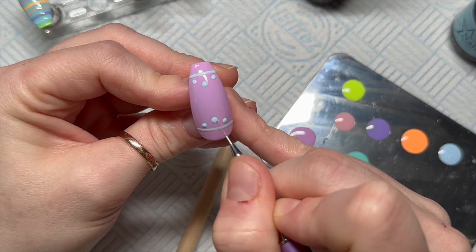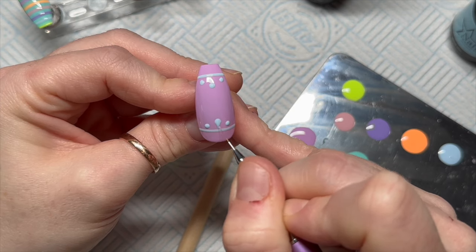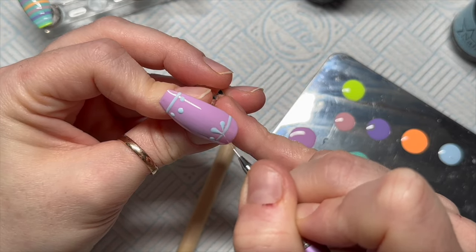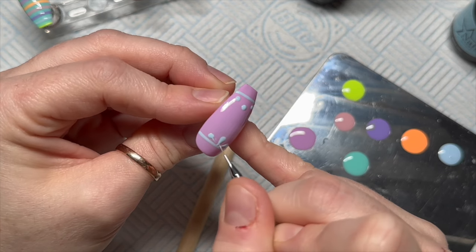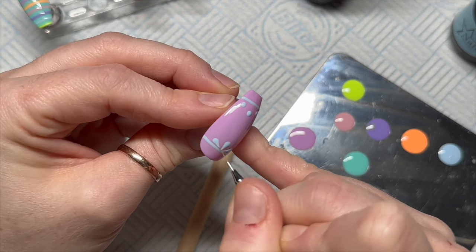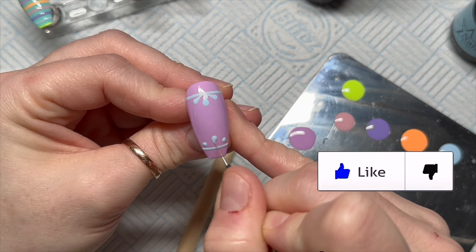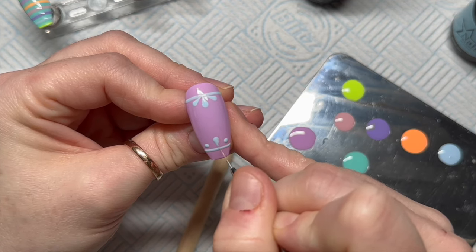Then use your detailer brush to pull that product up towards the line into a petal shape — it's kind of like a very skinny petal, see what I mean? If you've got enough gel polish in your little dollops you won't need to put any on your brush; you can just easily pull the product up towards that line. I actually quite like this one.